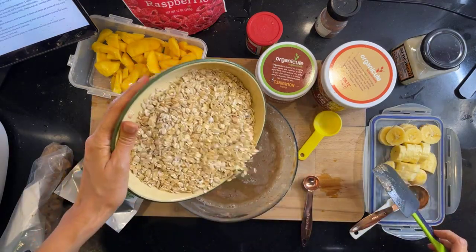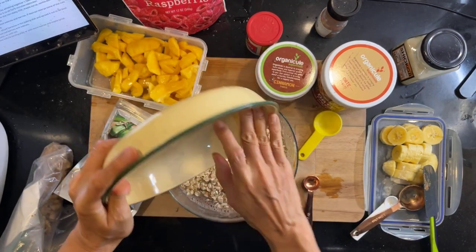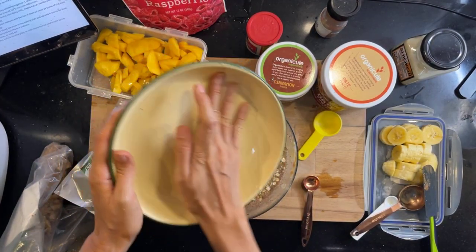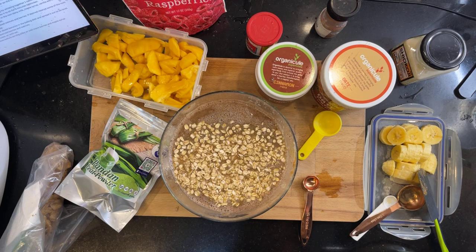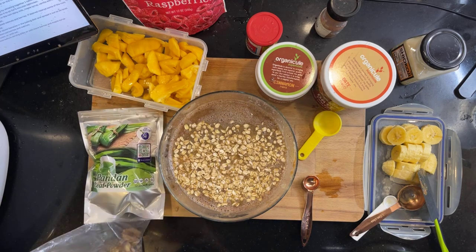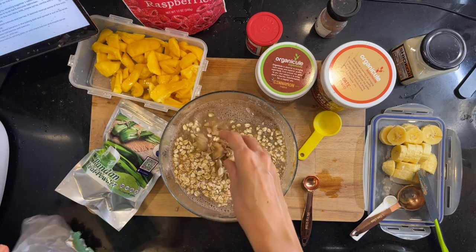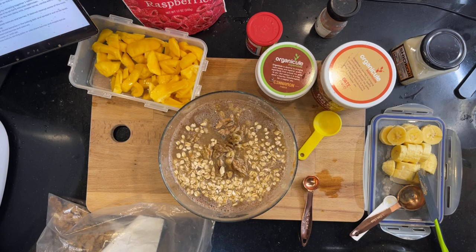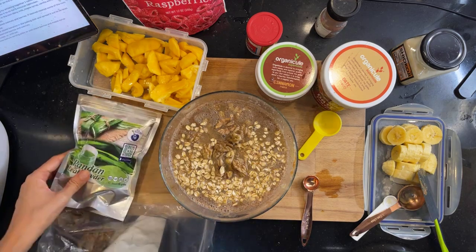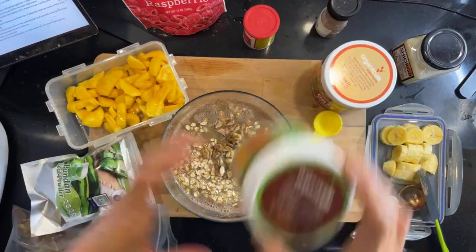So now I'm supposed to put the oats inside. I've got some berries ready too. I'll put the oats in, and the berries as well — they spray everywhere!